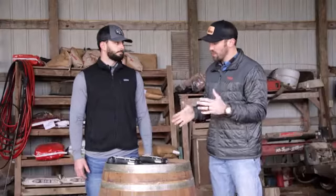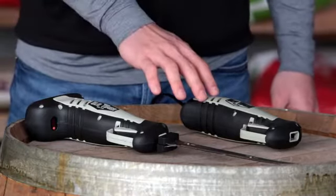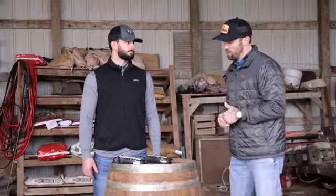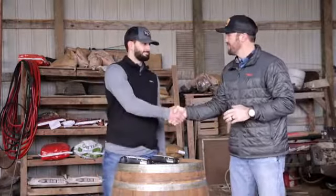Price point is very important on these items. The lithium ion version is coming in at $79.99, and the 110-volt version is coming in at $49.99 — quality at an affordable price. Availability will be in April of this year. These are the new electric game processing knives from Old Timer.